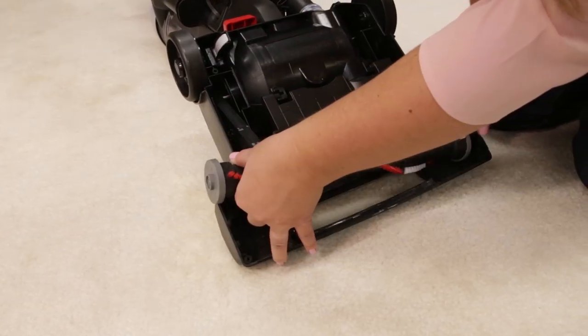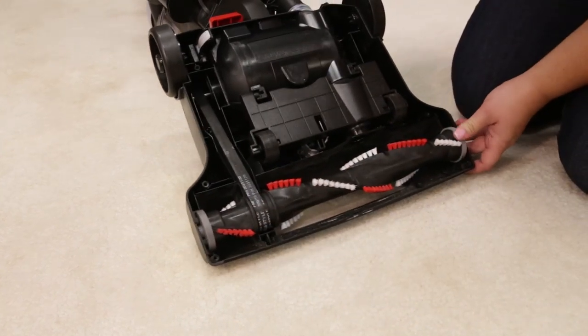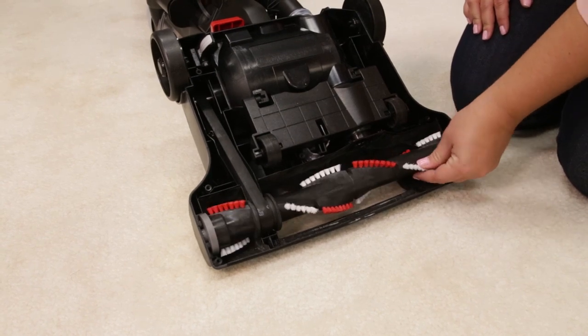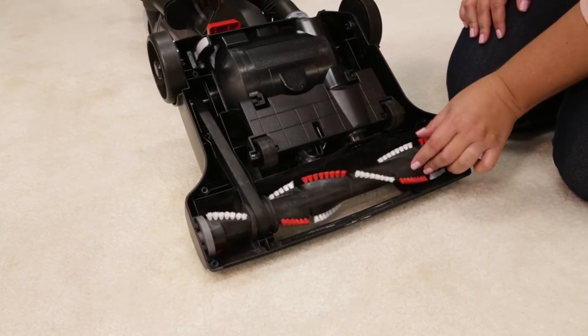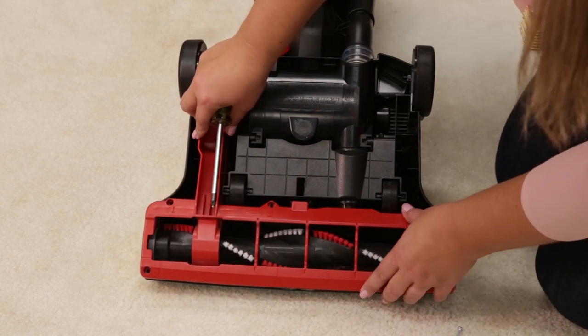Replace the brush roll and belt by looping the belt over the motor shaft and the brush roll. Line up the end caps and pull the brush roll — this will stretch the belt. Align the belt by spinning the brush until centered. Once the brush roll is reinstalled, place the bottom cover back on and replace the screws.